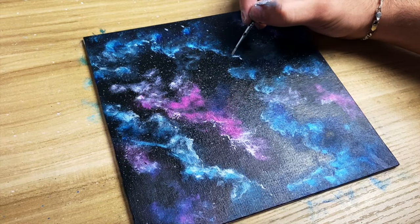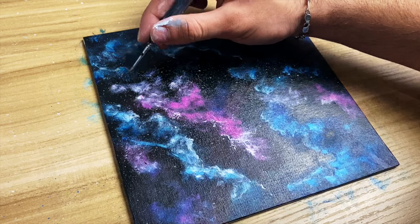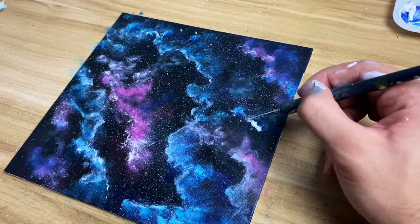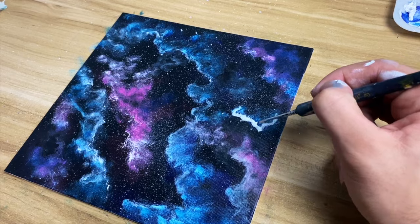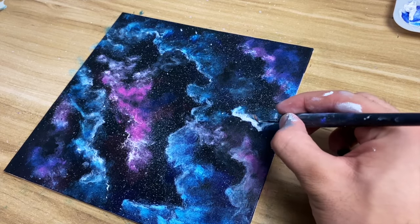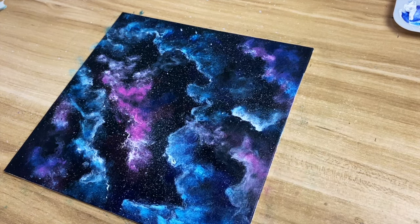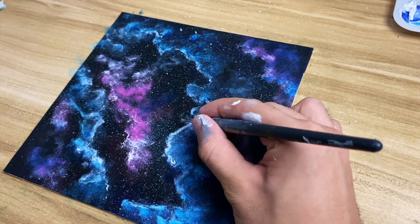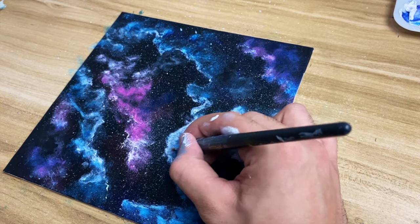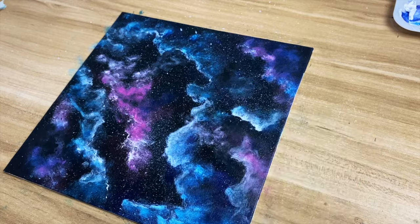I'm going to show you what I'm doing — applying white. This time instead of using my finger I'm going to use a wet brush to blend in the white.